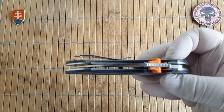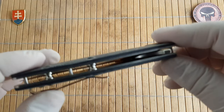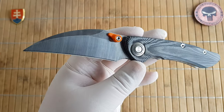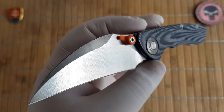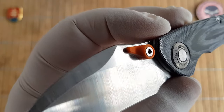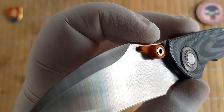The pivot assembly is a caged ball bearing, semi ball bearing washers. It has a really nice action. We have a satin finish on the blade and what looks like a really nice stonewash on the flat.